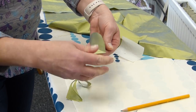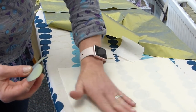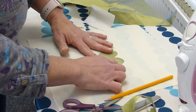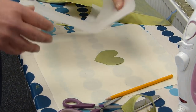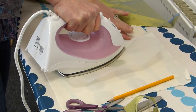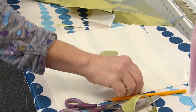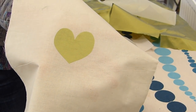There we go. Open that out. I'm just placing this on calico, but you can use any backing fabric you like. Line that up and I'm just going to pop my baking parchment over the top again with a firm iron. And now I'm ready. I'm going to take it over to the sewing machine and sew it up.